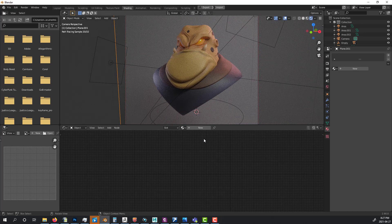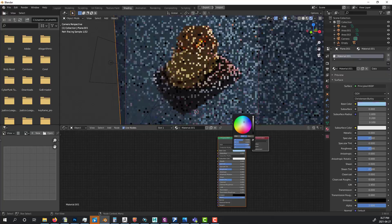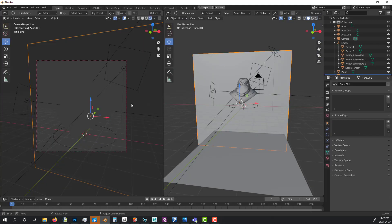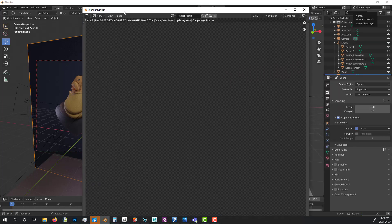The scene is looking much better now. I go back to Layout, open my Render Settings, add Denoise to the render, and the samples are set. I hit F12 to get the final render.